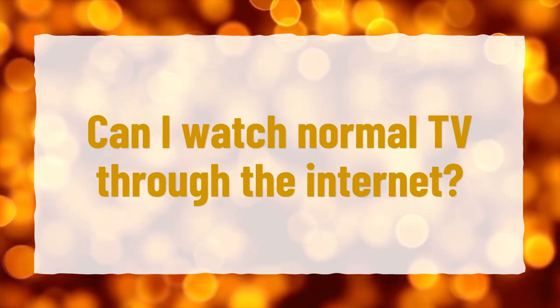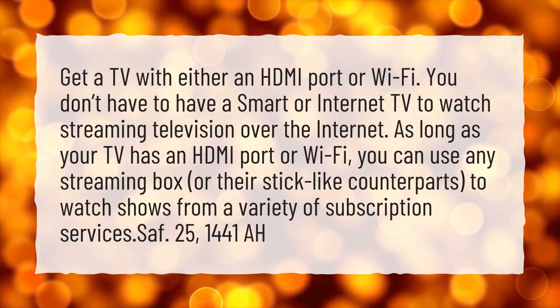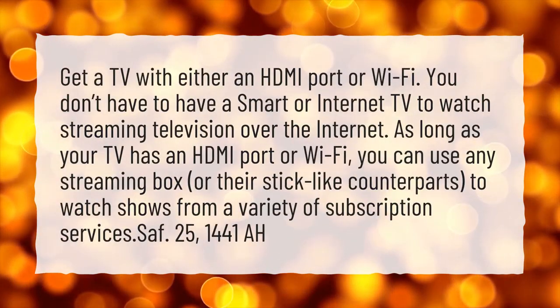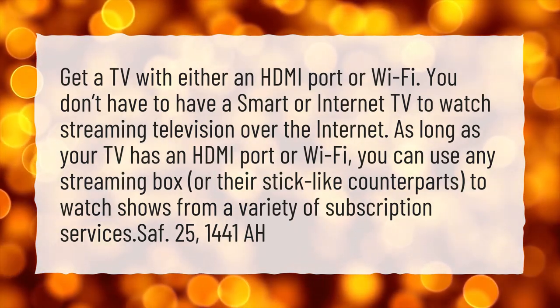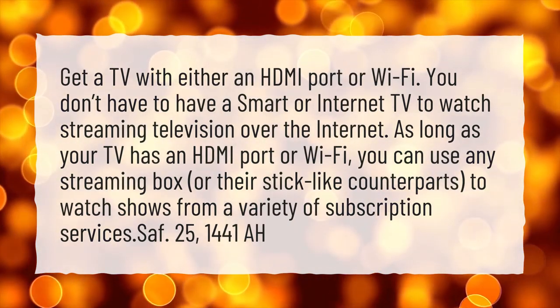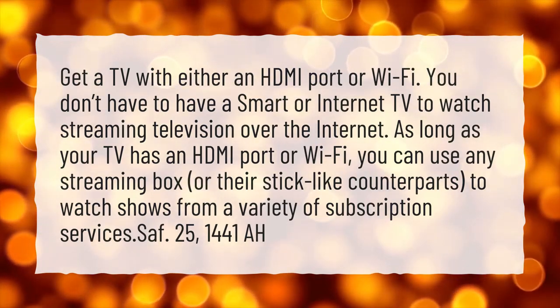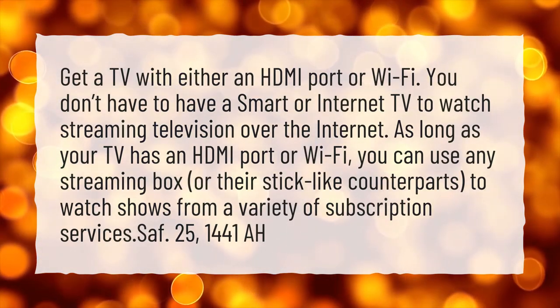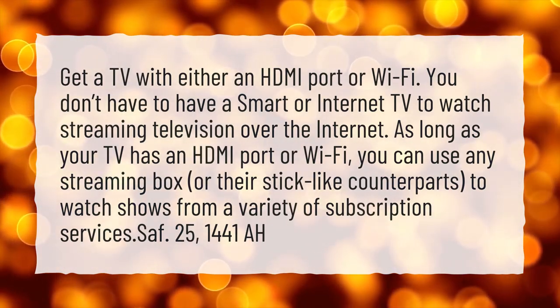Can I watch normal TV through the internet? Get a TV with either an HDMI port or Wi-Fi. You don't have to have a smart or internet TV to watch streaming television over the internet. As long as your TV has an HDMI port or Wi-Fi, you can use any streaming box, or their stick-like counterparts, to watch shows from a variety of subscription services.